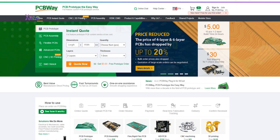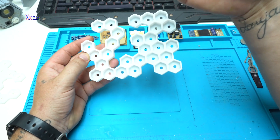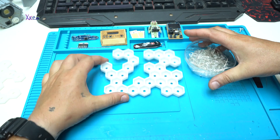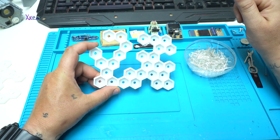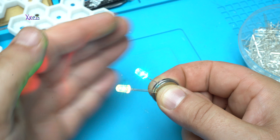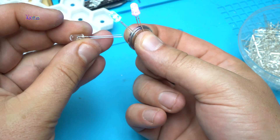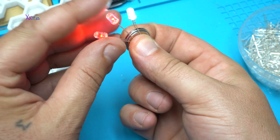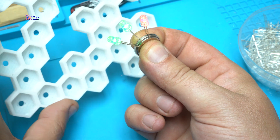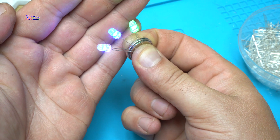So let's continue with the project. The first thing after 3D printing the model is soldering — I have 26 LEDs to solder together. Here you can see the LEDs slowly fading from color to color, and when I place all the LEDs on the housing, I have a random hexagon pattern. The light will be amazing.